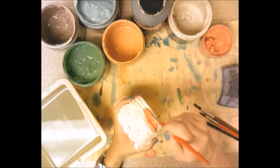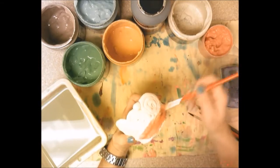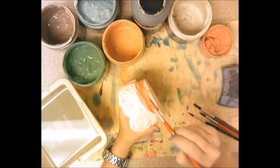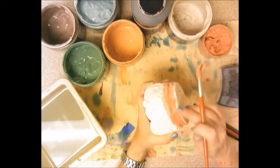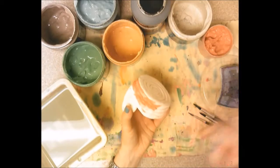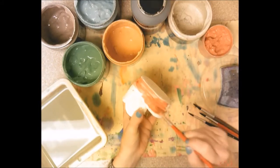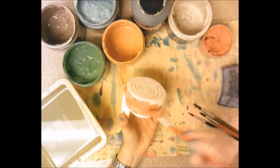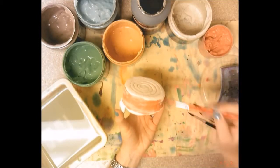When you glaze, put a nice thick coating on your coil pot. When I fire it again, the glaze turns into a coating of glass on the outside and becomes shiny and a bright color. If you don't put a thick layer, it won't be as shiny as your classmates'. Paint the glaze all the way to the bottom edge but not over onto the bottom. The reason you can't glaze the bottom is it would fuse to the kiln — I'd have to use a hammer and chisel to break it off. So if you glaze the bottom I won't be able to fire it.